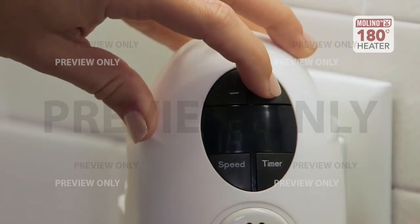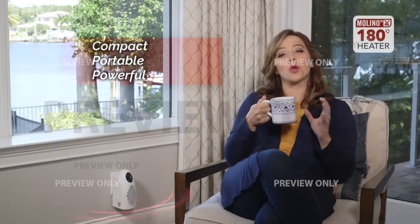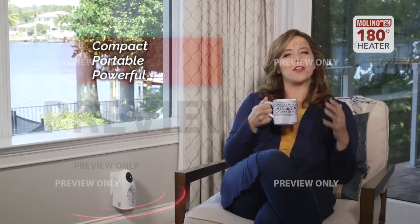When you're only using one area of your house, you don't want to turn on central heating and waste all that money just trying to get warm. You need this incredible Molino heater — a compact, portable, powerful heater that will knock that nasty chill out of the air and warm up your personal space in no time.